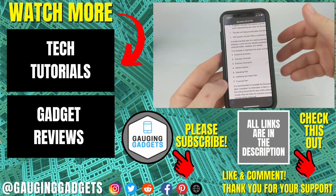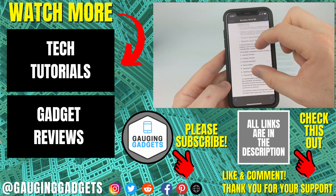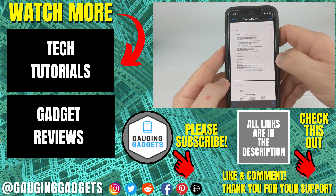So that's how you scan a document and turn it into a PDF on an iPhone. If you have any questions about this, leave a comment below and I'll get back to you as soon as I can. If you'd like to see more iPhone tutorial videos, check the links in the description. If this video helped you, give it a thumbs up and please consider subscribing to my channel Gauging Gadgets for more gadget reviews and tech tutorials. Thank you so much for watching.